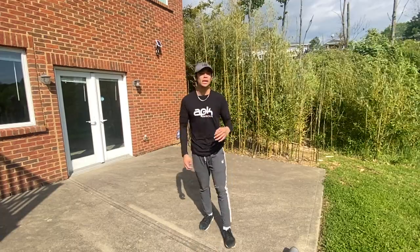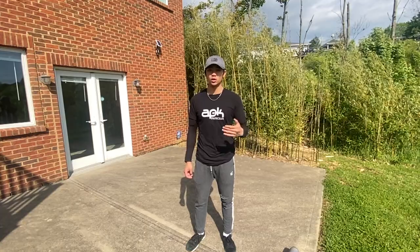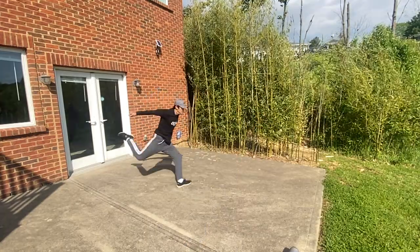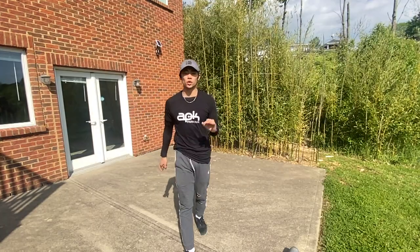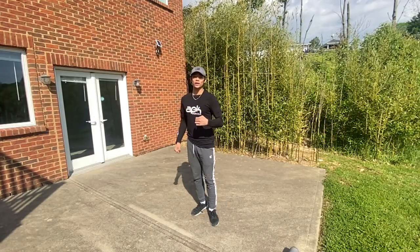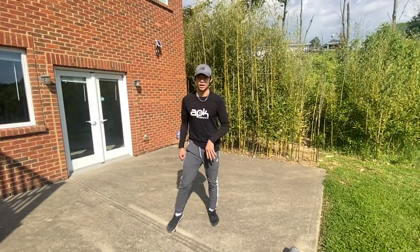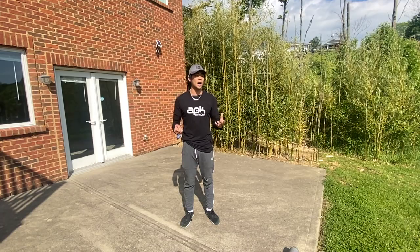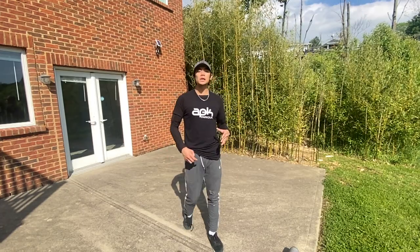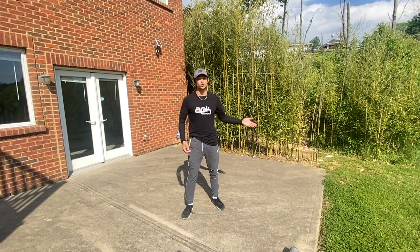This next variation is essentially the second kind of cork that you want to learn after you've done the standard cork, which is a cork hyper. The only difference with a regular cork and a cork hyper is which leg you land on — you're going to do your cork and land on your kicking leg. In my opinion, the practicality behind doing a cork hyper is that it sets you up in a different way; for example, you can go into a cartwheel and do another trick after a cork hyper.